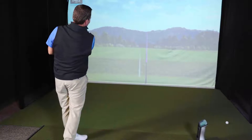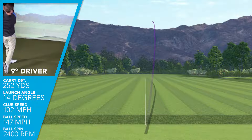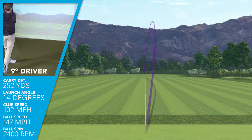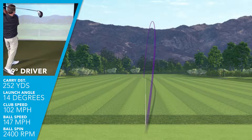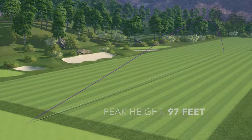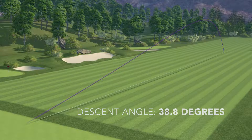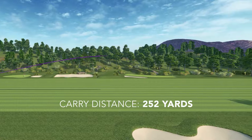On average, I was swinging this driver at 102 miles an hour, getting an average ball speed of 147, and launching at a very appropriate 14 degrees with only 2,400 RPMs. That gave me an excellent trajectory of 97 feet maximum height, a shallow descent angle of just under 39 degrees, and an average carry distance of 252 yards — which is pretty good for a driver for me.